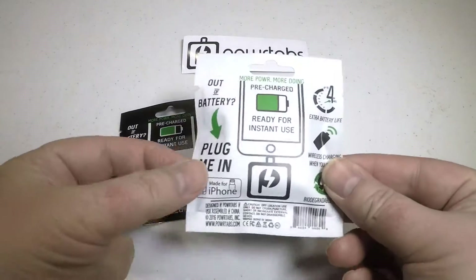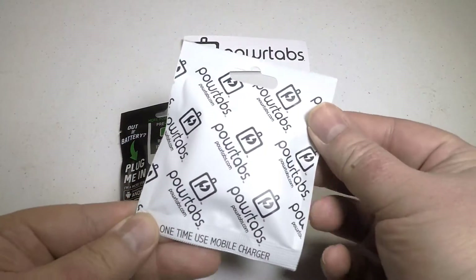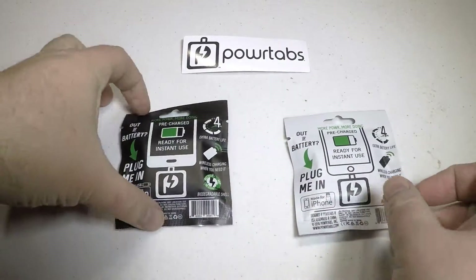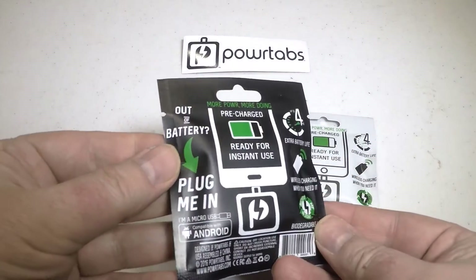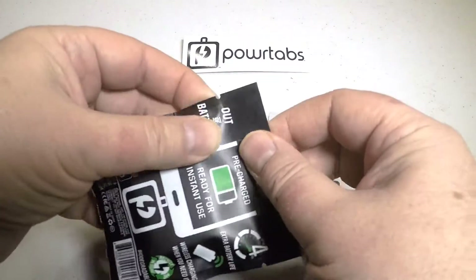Hi folks, Chris Voss here from thechrisvossshow.com. They come here with a product called Power Tabs. You can get these at powertabs.com — there's a short link and you'll be able to click it and get to the site.